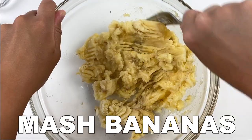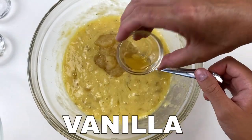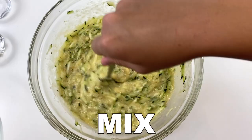Zucchini banana bread muffins. First, mash your banana, then add eggs and whisk them in. Then add applesauce, vanilla, and mix. From there, fold in the grated zucchini.